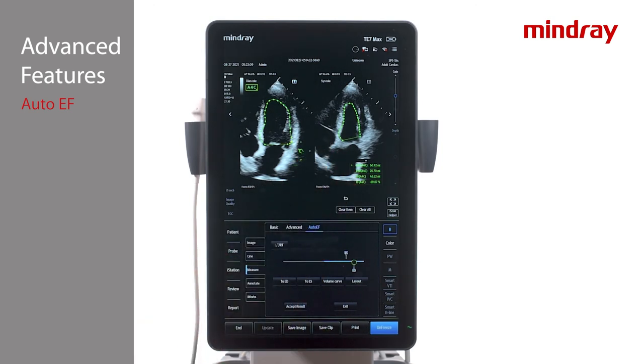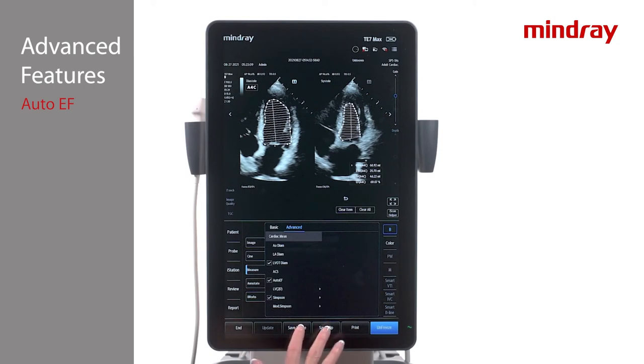Underneath the image there are additional control options. Accept Results will put the data into the report. Hitting the Save tab along the bottom will both save an image of the screen and put the data into a report. If desired, repeat the process with the other view. Analysis of both apical 4 chamber and apical 2 chamber views will yield biplane results.